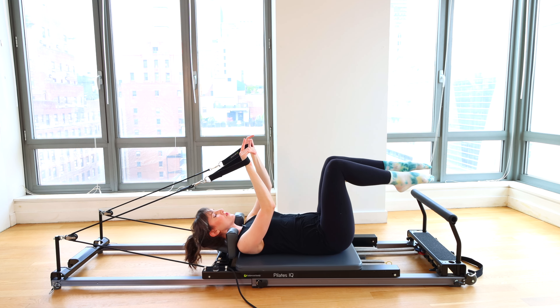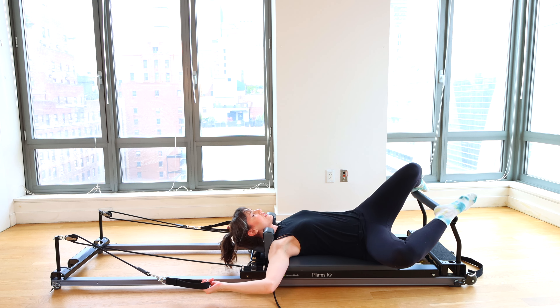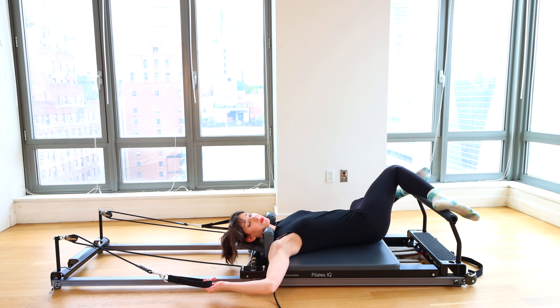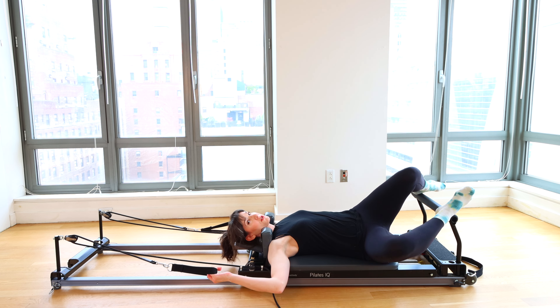Arms come up. Rest your feet down for a moment. Walk your feet as wide as your machine, rock your knees side to side. You can look in the opposite direction. Let the knees go in if you like. And then we will move on to some more challenging things.